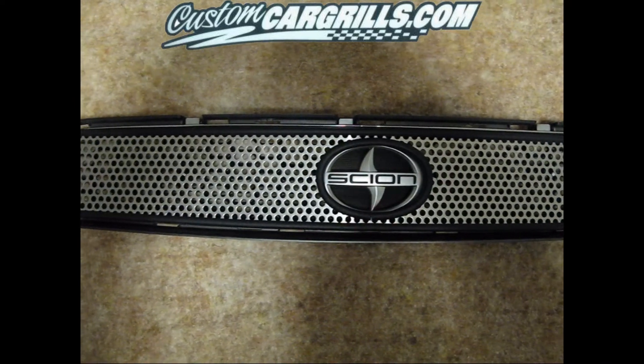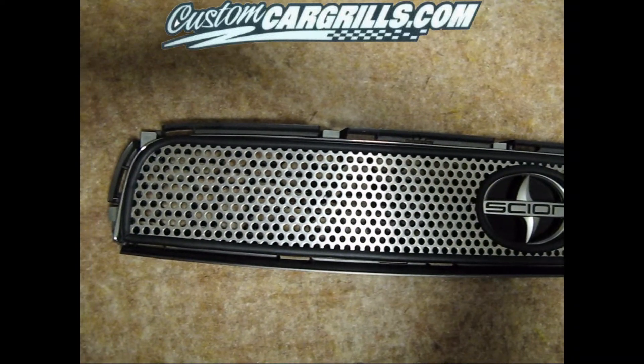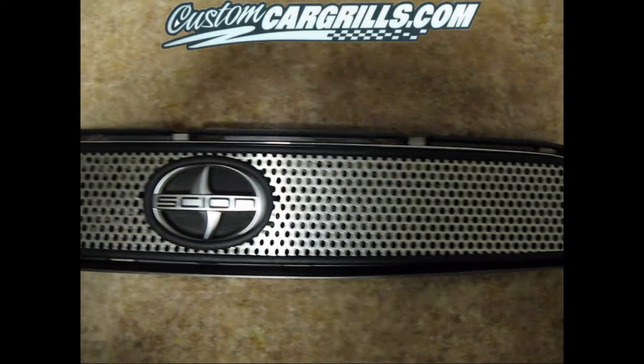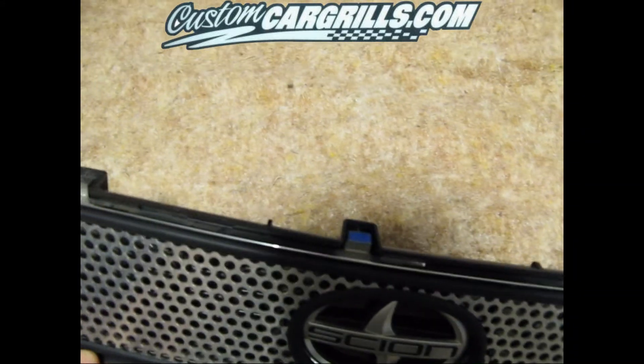Now we have a final installation of this grill. It's fully secured onto the factory grill, and the installation is concealed very well. As you can see in this video, some part of the chrome trim on the top will be visible, very little on the bottom, and parts of the logo will be covered.